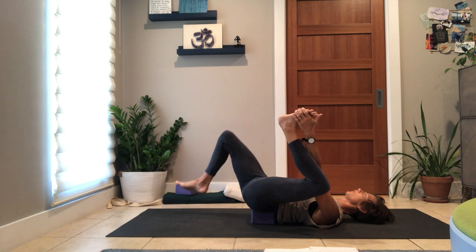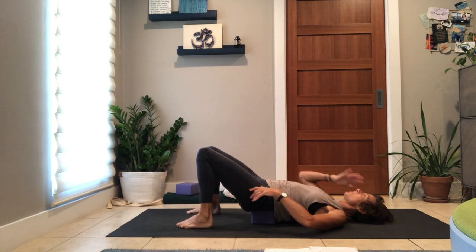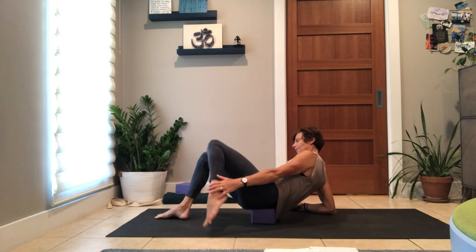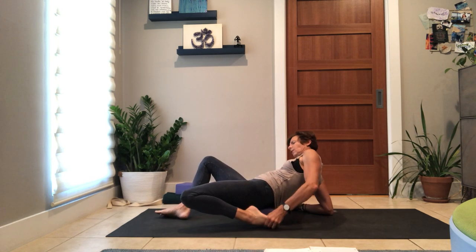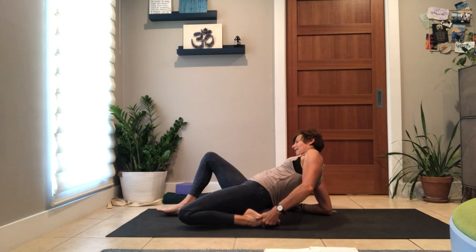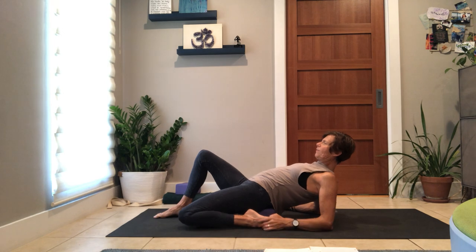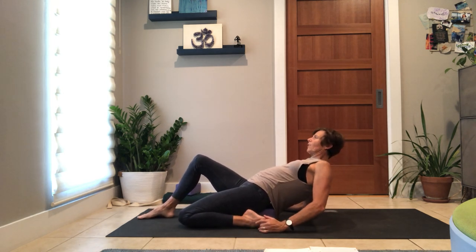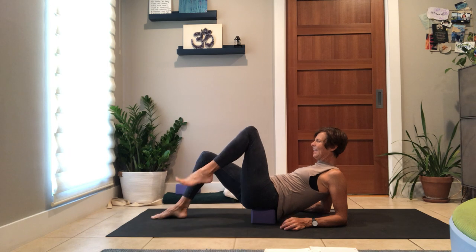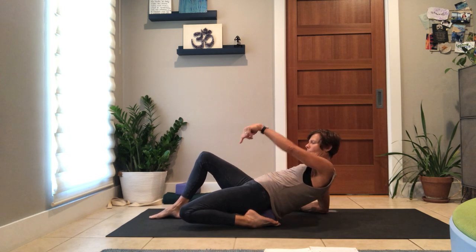Inhale, bring your legs back in. Lower your feet to the earth — this time we come up on our elbows. Last play: quad stretch. Roll a little to the side, left leg back, toes uncurled. You might get a cramp in your foot — just be aware. Foot back, knee reaching away from you and down to the earth, so it's engaged and reaching. If it works for you, you can lower your body back to the earth.